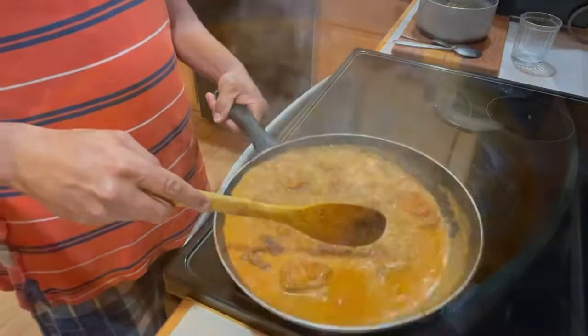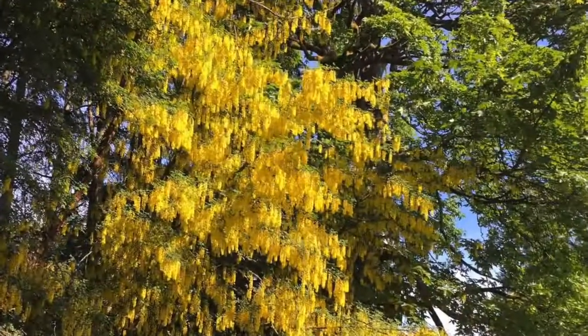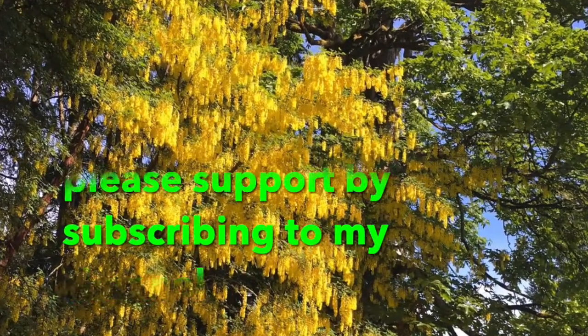Transfer to a serving plate — the curry is ready. That's it!